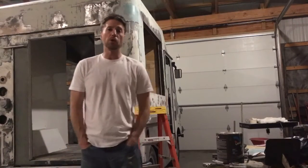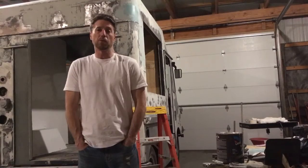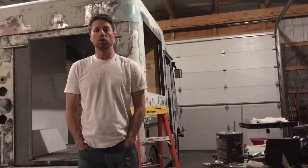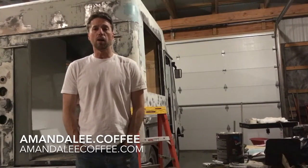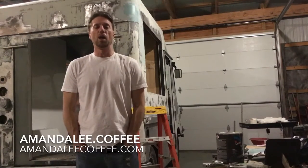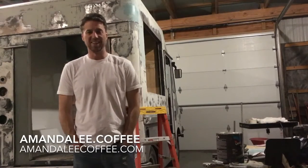Thanks for watching guys. I'm going to try to post a lot more videos as we finish it up. Thanks for following us, and if you have any questions, shoot me a message, send me an email, Facebook message me or whatever. Check out the website — it's mandaleecoffee.com. Thanks a lot guys, see you later, have a great night.